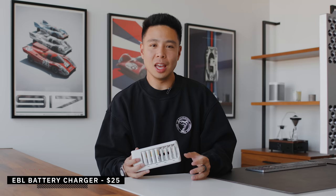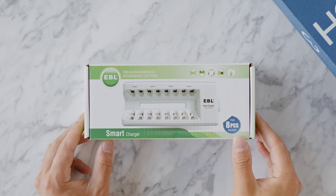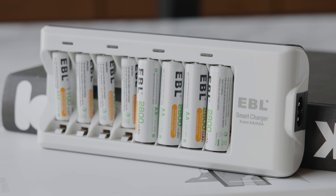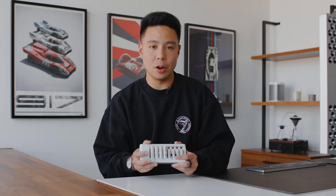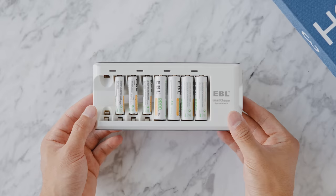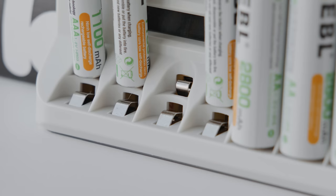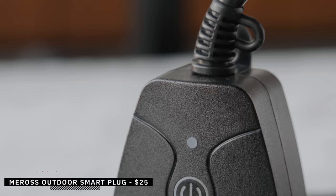This is the EBL 8-bay battery charger — perfect if you're always needing batteries for remotes or other devices. Instead of disposing of batteries, you can use this rechargeable setup that comes with batteries included at around $25. It includes both AAA and AA batteries, with a dual-bay setup allowing either type to charge at any port. It has LED indicators, can charge up to 1,200 cycles, and features improved heat dissipation along with overcharge and overheat protection.